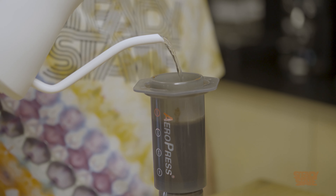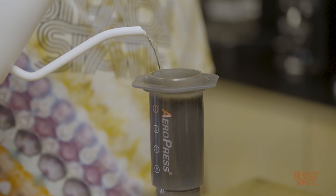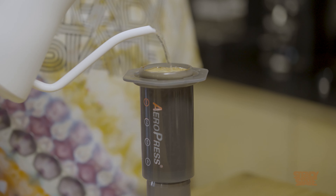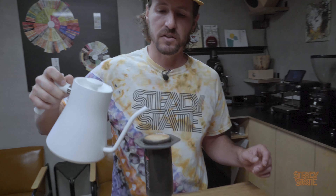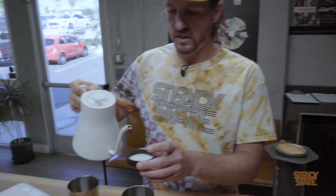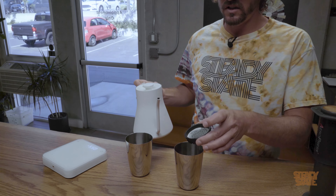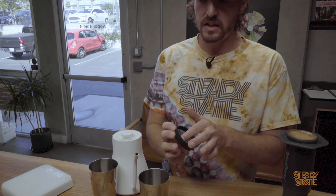After 30 seconds, go ahead and just fill this bad boy up to the top with hot water. When you're doing this at home, it's pretty important that you don't knock it over at this point and spill hot coffee and grounds everywhere — that makes the morning start with a lot of cleanup and it's not fun. Go ahead and wet out your paper filter; you just need kind of a drop.